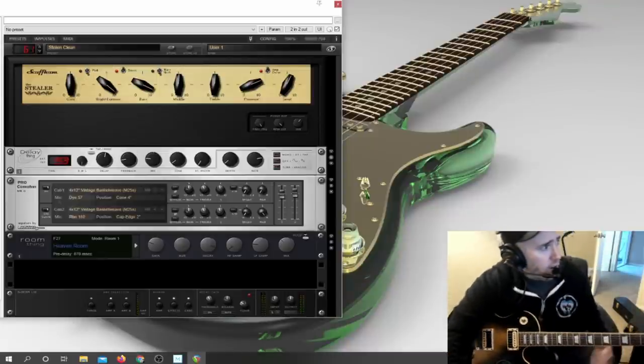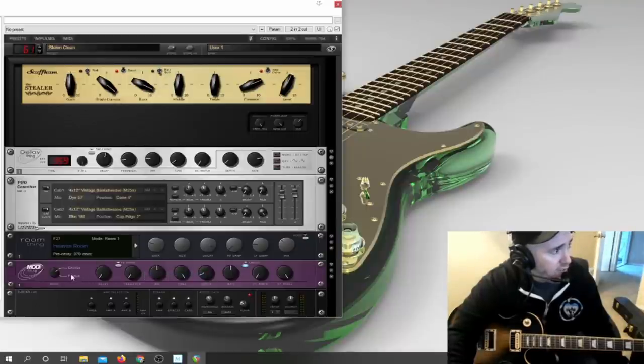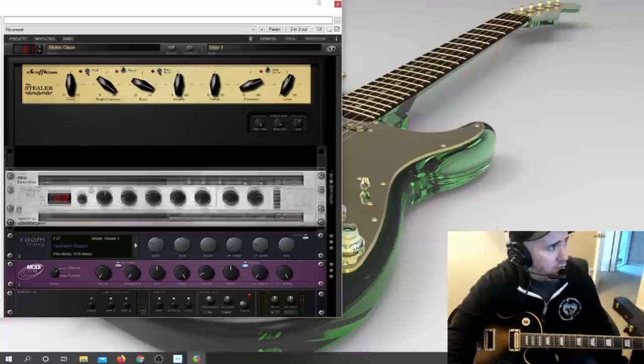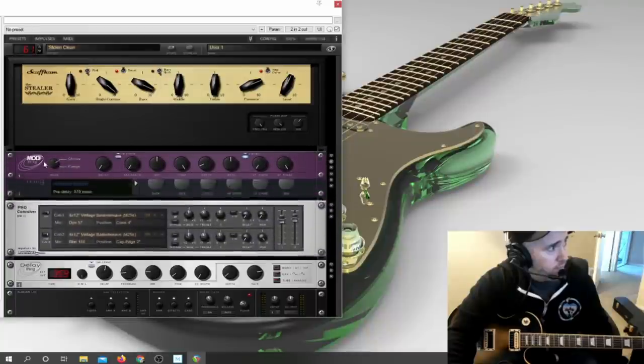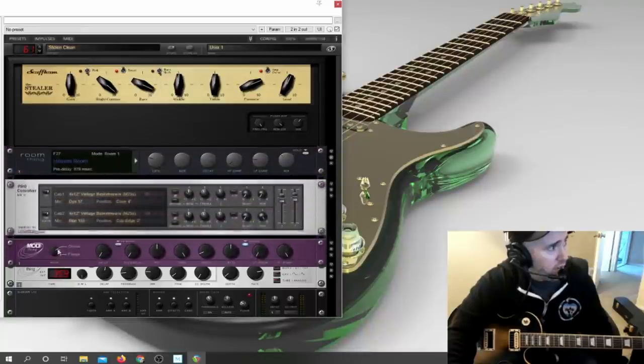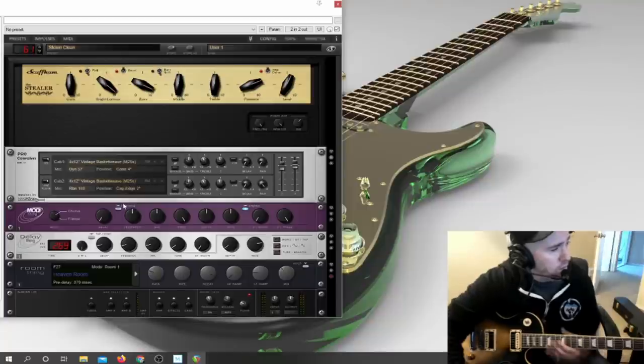You can also add a Mod Thing — that's going to be your chorus and flange. You can move these things around to whatever order you want them in the signal chain. I'm going to bypass the reverb, turn the delay way down, and then crank all the amp settings up to hear how that sounds.